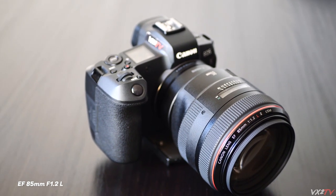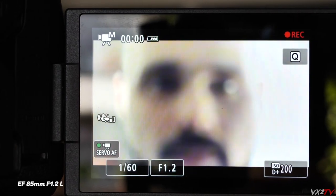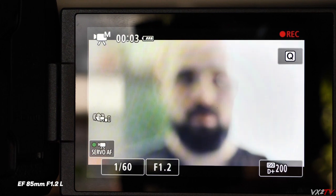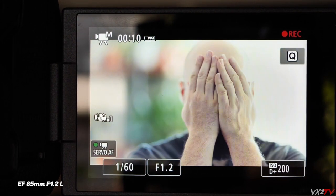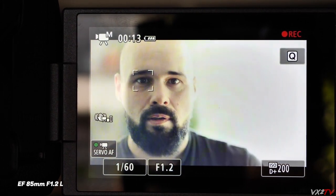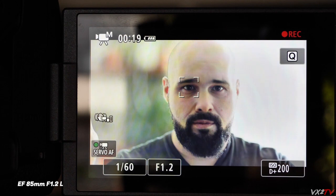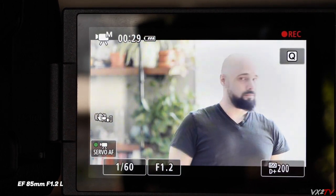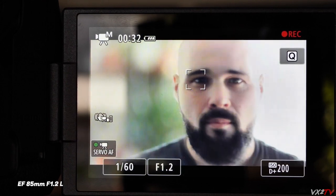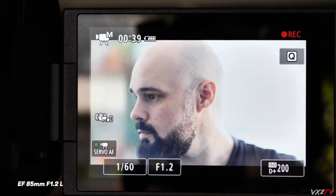The 85mm f1.2 L is one of my favorites — oh, the bokeh, drool. The Lumix captured some funky colors on the LCD here, sorry about that. This lens is having a little trouble catching the eye. It's a notoriously slow lens at focusing, so maybe that contributes to the slow acquisition of eye focus. But once it gets it, it's good — I could use this for portraits. It did completely lose me at one point when it should have fallen back to face detect. Not sure if it's longer focal length lenses or older lenses that have an issue — we'll need to keep experimenting.